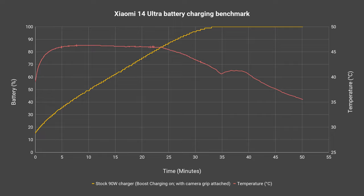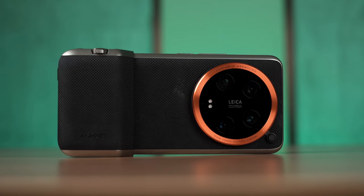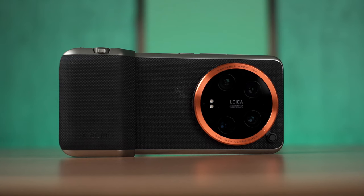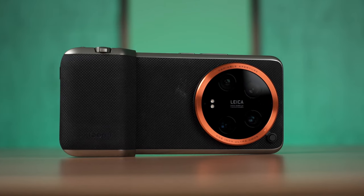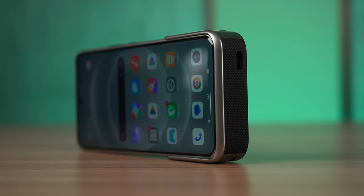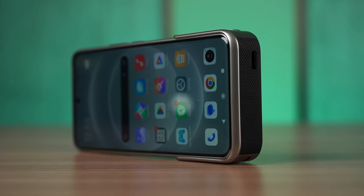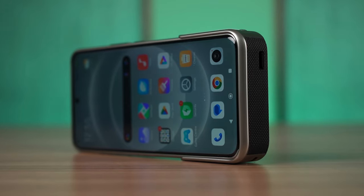Once the phone is completely charged, it will only then charge the camera grip, which charges at a very low speed — the camera grip doesn't support fast charging. Also, once the camera grip is installed on the phone, USB file transfers do not work and display output via USB-C does not work either.